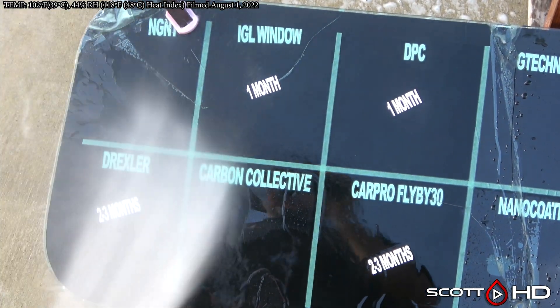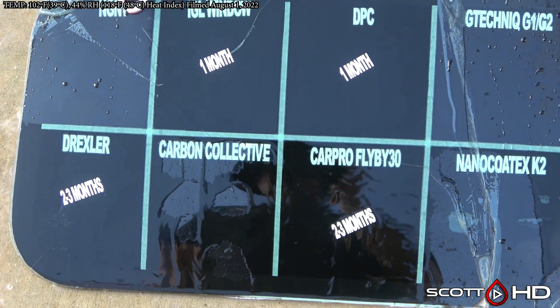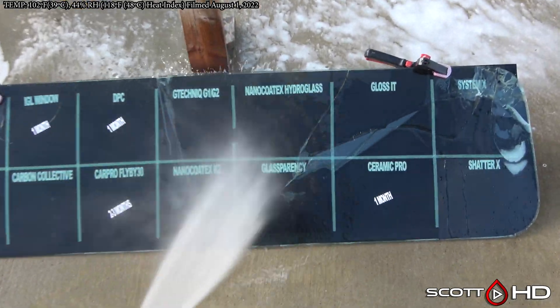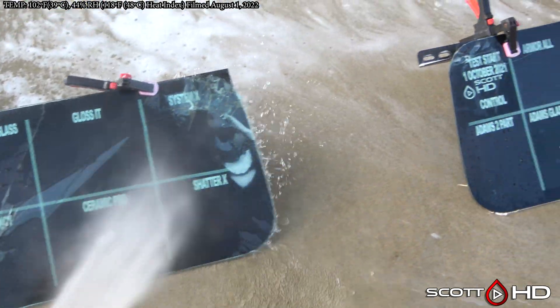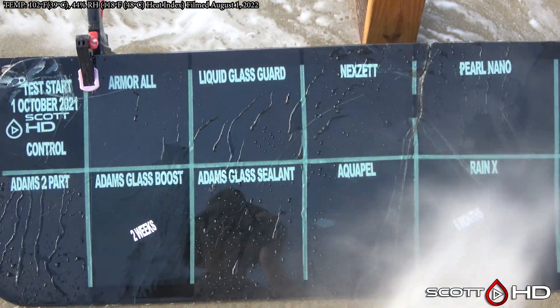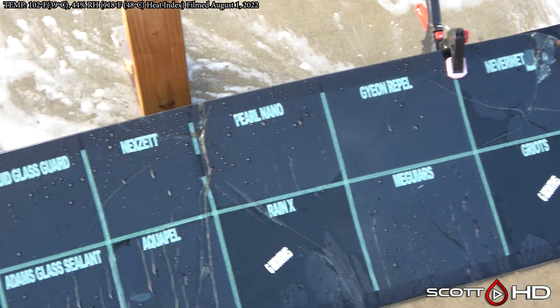Nano Kotex looks like Carbon Collective is probably going to be one of our next failures. You can see it's sticking pretty good. NGNT is very hydrophobic — that's a company in Switzerland. I don't know what brand name they're entering the market under, but it won't be NGNT. I still don't know much else about it other than it's a Switzerland-based company.